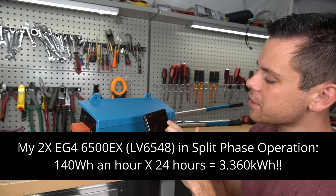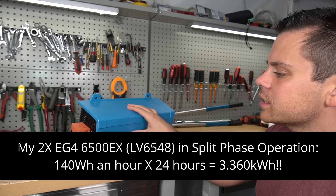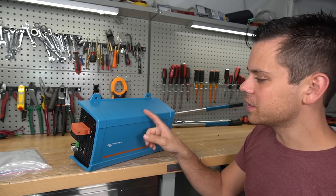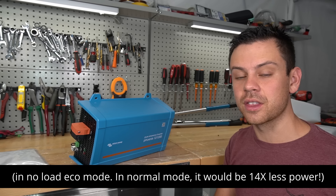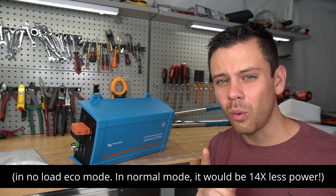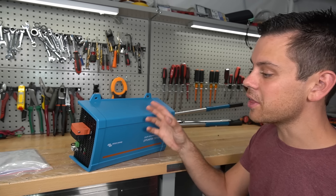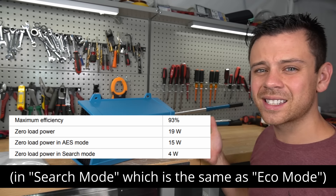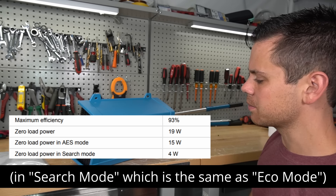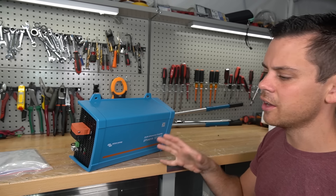With my two-inverter system that does 13,000 watts output, it pulls 3,360 watt-hours a day. I could run this Phoenix for the entire winter for the same amount of electricity. The smallest one only uses one watt for standby consumption, and we're going to see what this one pulls — but I think it's going to be very low, because even their Multi Plus pulls around six watts for idle consumption.